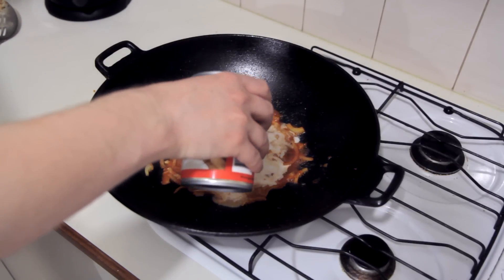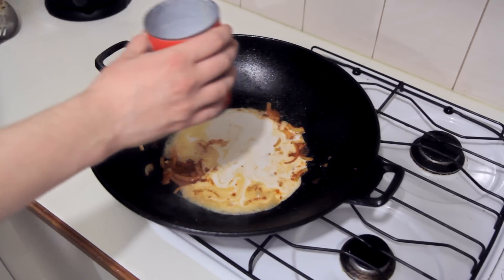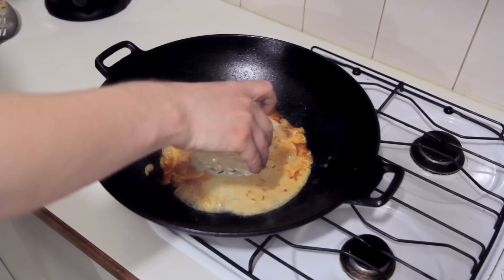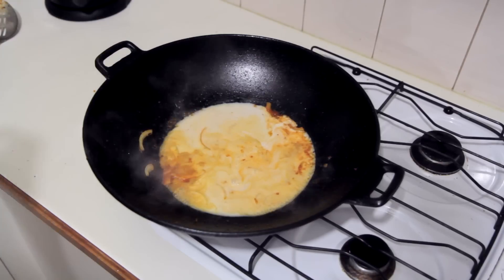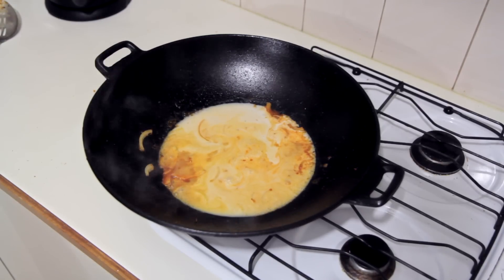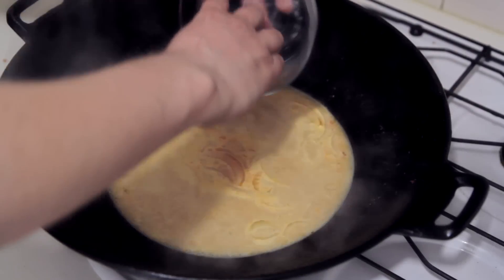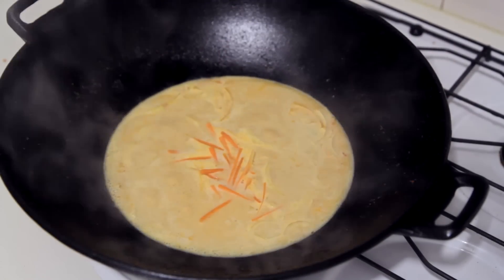I'm just going to cook this for about a minute or so until it becomes nice and aromatic. Now to add some coconut milk — I've got a 400ml can of coconut milk here. You can use the whole thing, but I'm going to use half of it and make up the other half with some water. I'm also using light coconut milk, which just makes it a little bit healthier.